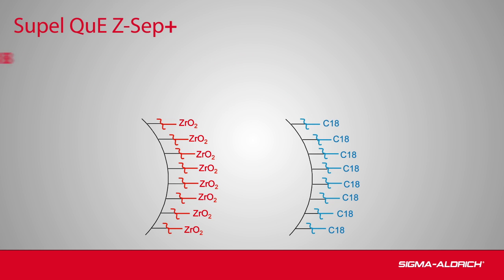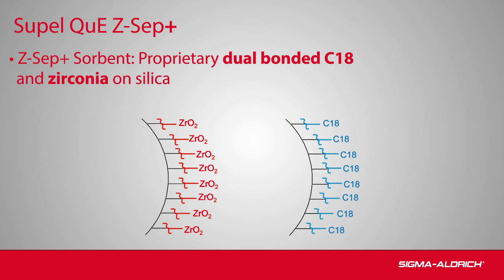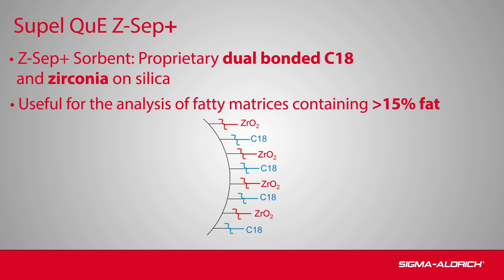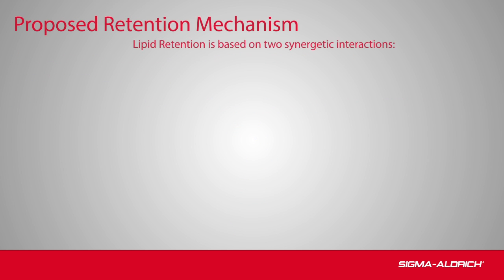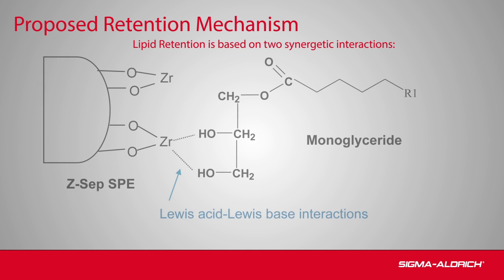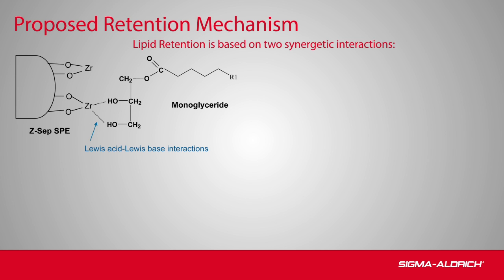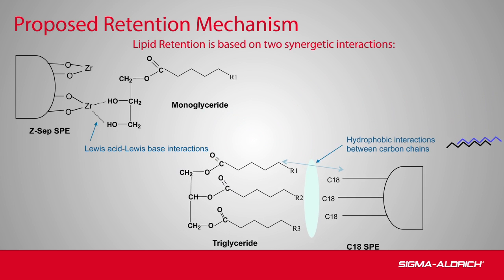In Zsep Plus, both C18 and zirconia are dual bonded on silica. This novel sorbent is useful for fat and color removal in fatty matrices containing greater than 15% fat. Lipid retention is based on two synergistic interactions: the interaction between the polar groups of the lipid and the proprietary bonded ion exchange groups of the sorbent, as well as the interaction between the hydrophobic chains of the lipid and the C18 groups of the sorbent.